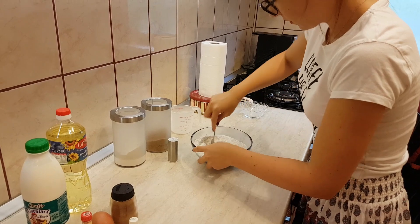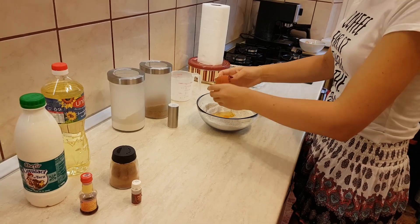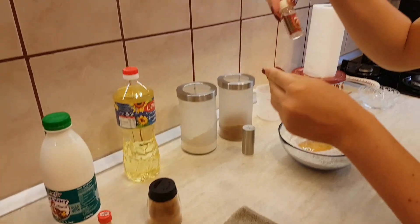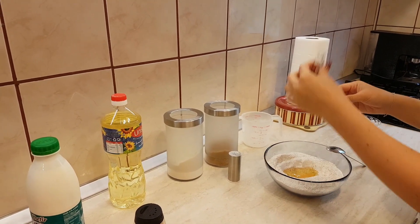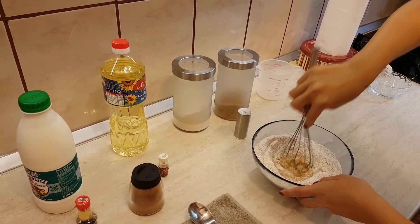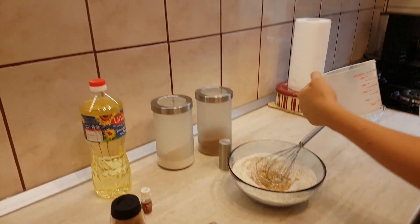I will just make a hole in the middle and break in one egg — it should be a rather large one. Here I will put some almond essence, maybe half of this, doing it slowly like this so I don't break the bag. Afterwards we will put one cup, which should be 250 milliliters, of yogurt.